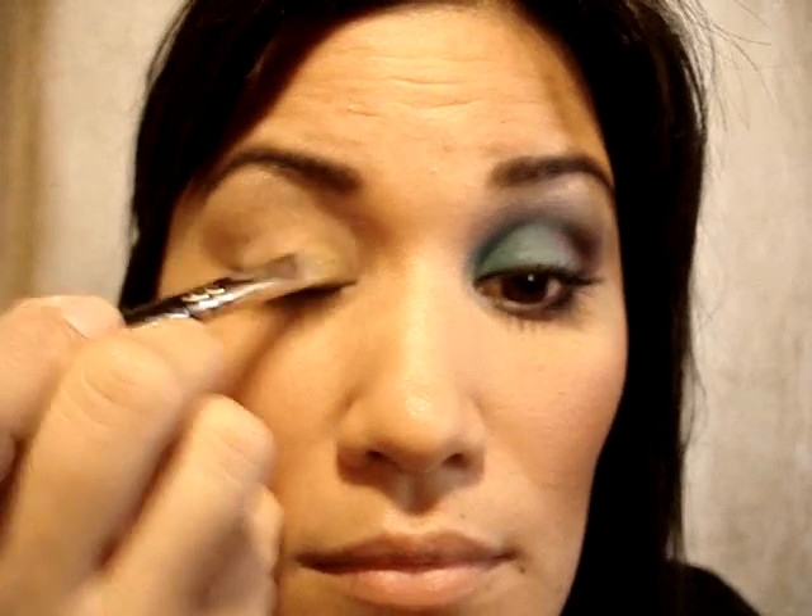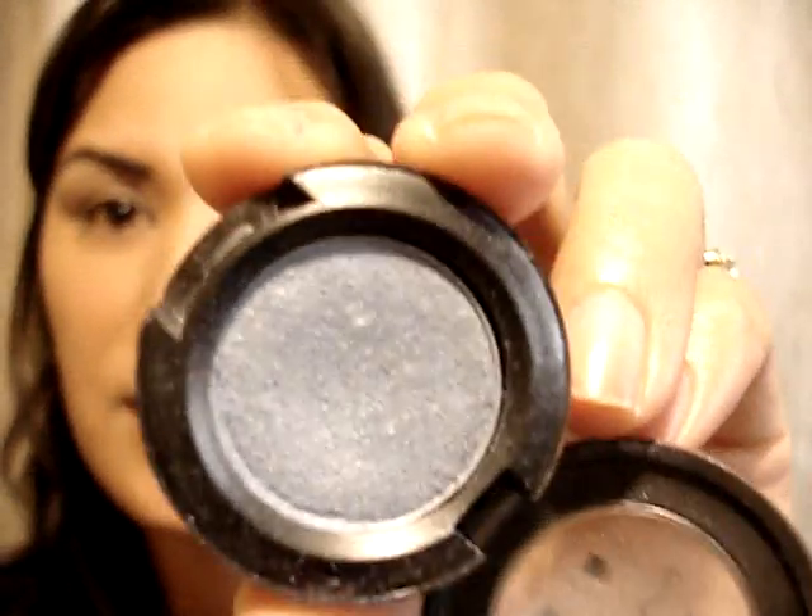I'm going to start off with a 242 and Painterly — I'm going to apply this all over the lid and under the eye. Then with a 217 and Moon's Reflection by Mac, I'm going to swirl my brush in there, work it into the brush, and place this in the crease and above the crease.